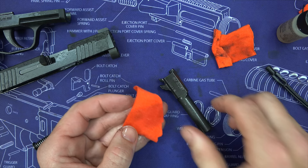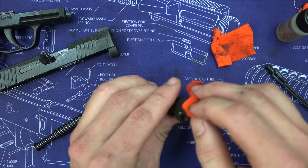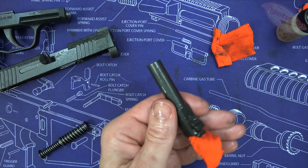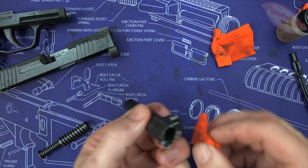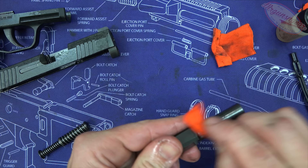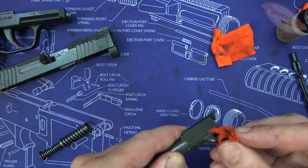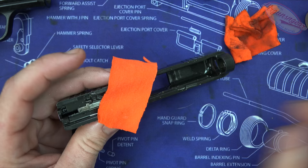Now we're going to start cleaning up the CLP. Put a spray on a piece of T-shirt and run it through the barrel after letting the CLP sit through the cleaning process — no special wait time needed. Some folks run patches through until they come out spotless; personally I run it through a couple of times until the bore area looks clean. Then wipe down the outside, paying special attention to the crown to make sure it isn't chipped or damaged, and work under the barrel lugs to get all that carbon out.